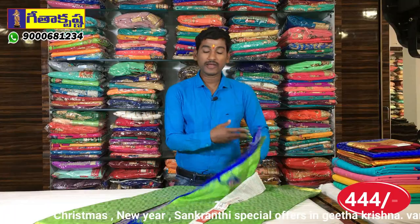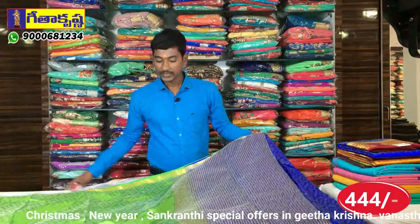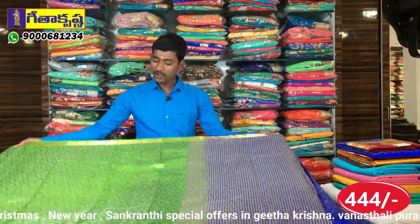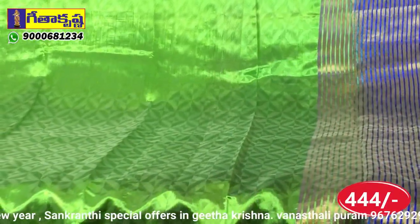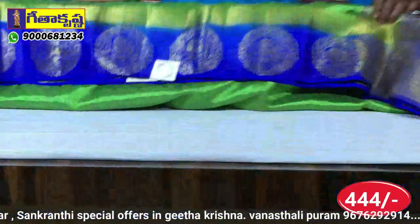I will show you in this fabric. This color combination is parrot green with blue combination. First, pipe art border — the pipe art border is gold color. We have a diamond cut shell design. The second border is a lengthy border.